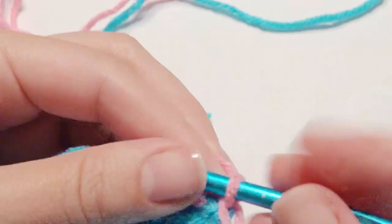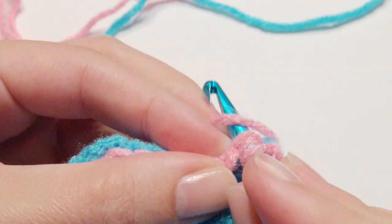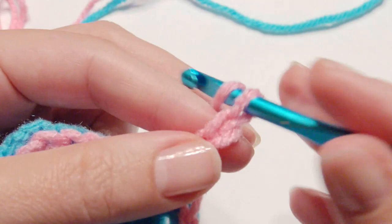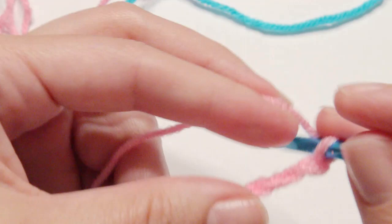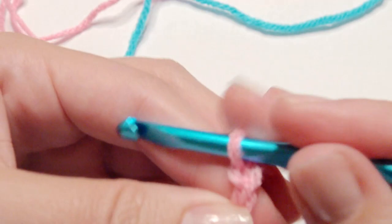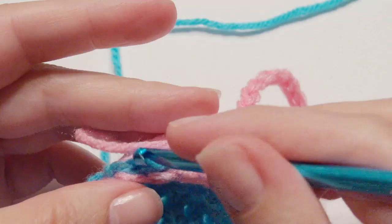Then slip stitch in that beginning stitch, and then chain 20. Your chain will go around the top nozzle part of your dish soap. I did a chain of 20, and then on the other side you're going to slip stitch to complete. Slip stitch on the opposite side.